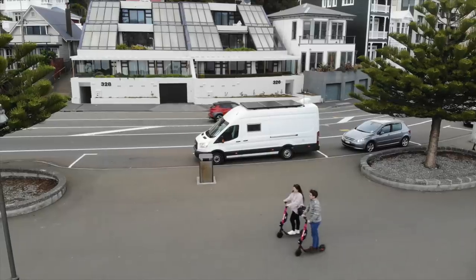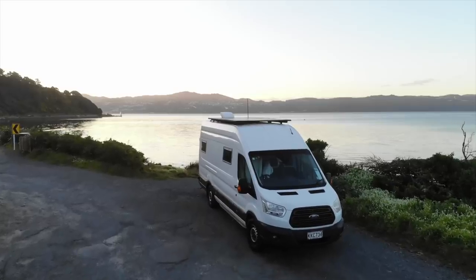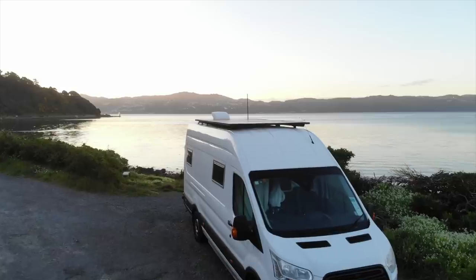G'day YouTube, how are ya? Tim here in Eat Sleep Van. I've been living here in the van now for over a year, including six months over the New Zealand winter down in Wellington. So it's been a really good test of the van and all its features. This is my list of 10 things I would have done differently if I was doing another van.